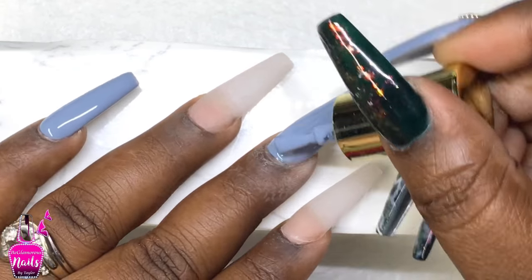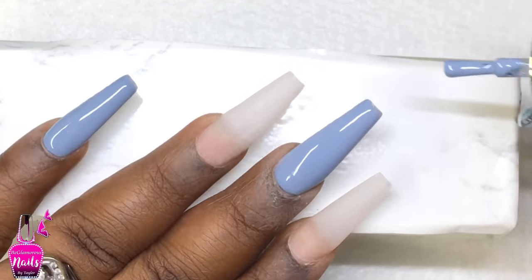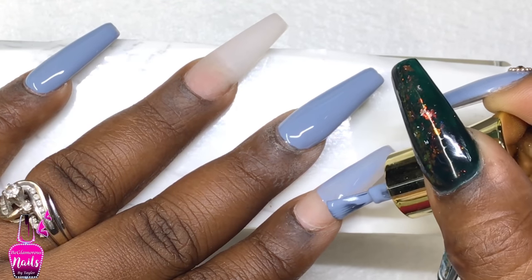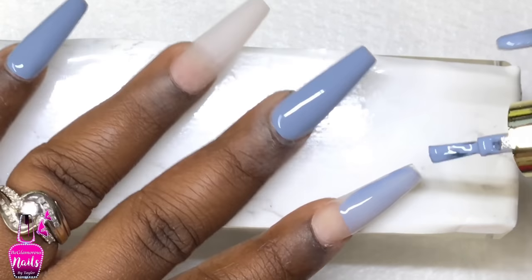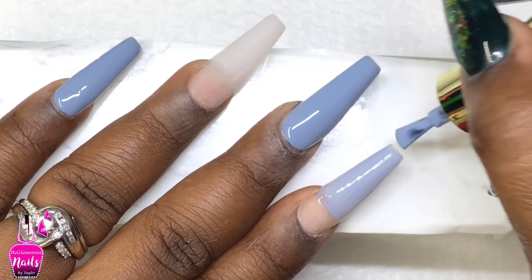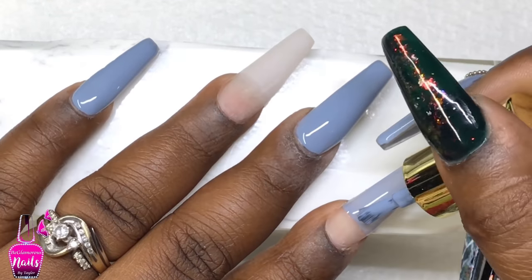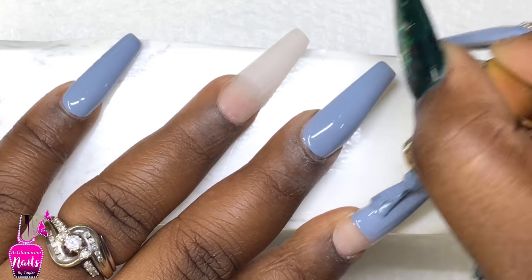I'm going to try, as I told you guys in the last video in the comment section, to keep these on to do an info update for you guys. I really hate seeing my nails when they're growing out, but because I love you guys and I know you want to see how long they last, I'm going to bite the bullet. We're going to change the design maybe once or twice, but I am going to leave them on so I can bring you the full 100% update on how they held out — good, bad, or if a nail fell off. Be on the lookout for that!